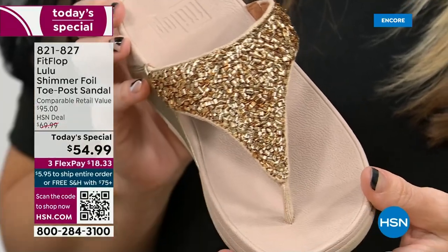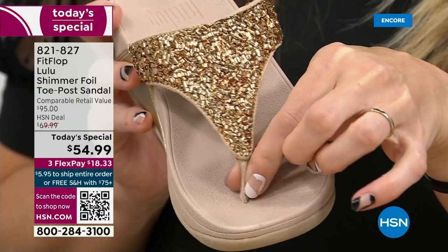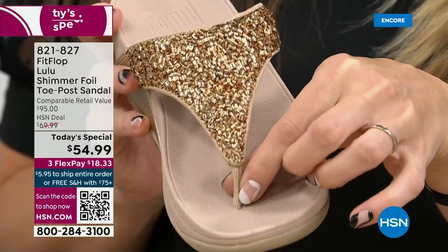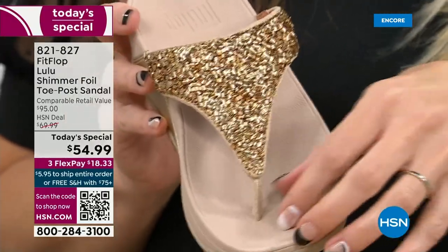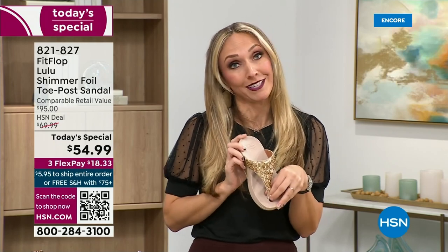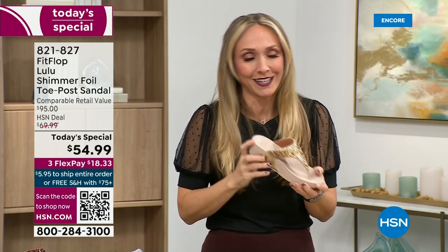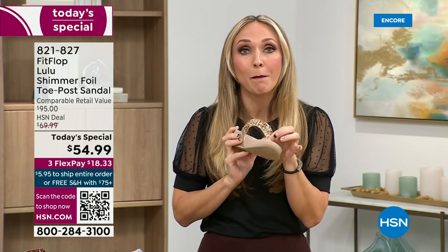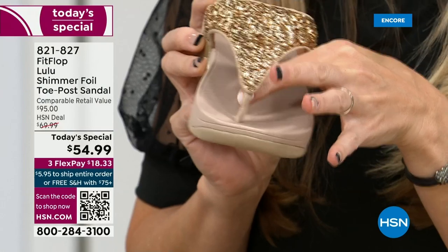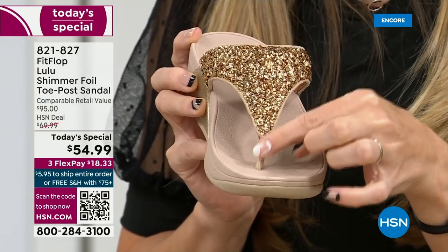Let's talk about the importance of how these are designed with that toe post. I had to really stay away from toe posts for a long time because they always gave me blisters between my first and second toe. The toe posts on our shoes are padded and the seam is facing away from your skin. I don't know what brand thought you should put the seam on your skin, but apparently that was a thing. FitFlop's toe posts are padded, with a microfiber on them — microfiber lined with the seam on the outside.